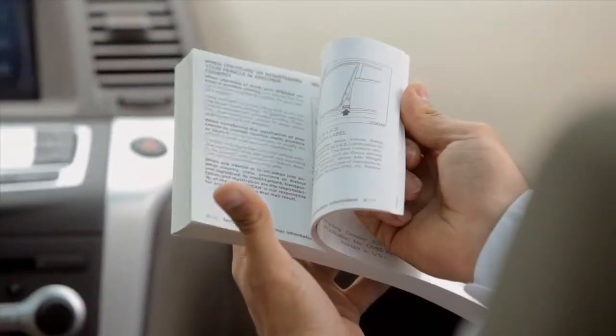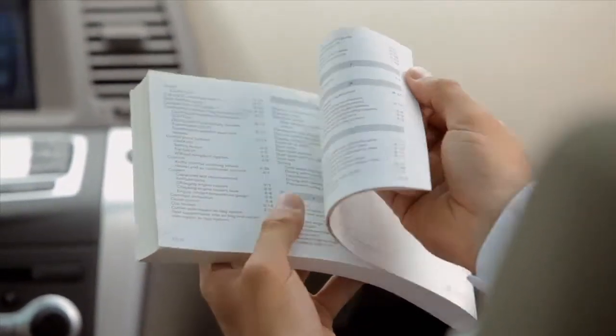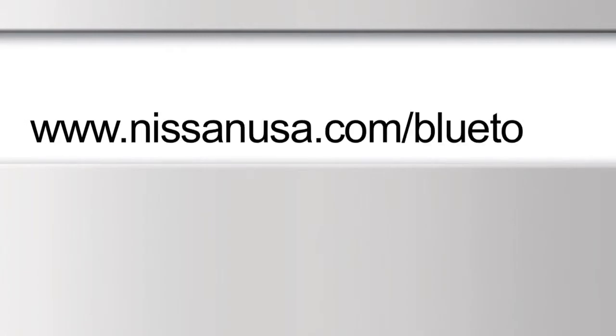For more information on your Bluetooth system, see your Owner's Manual or visit www.NissanUSA.com/Bluetooth.